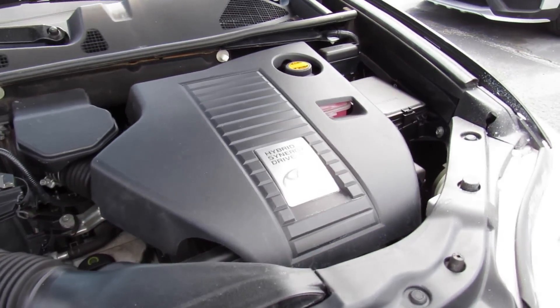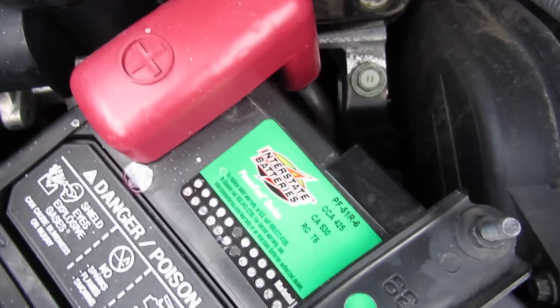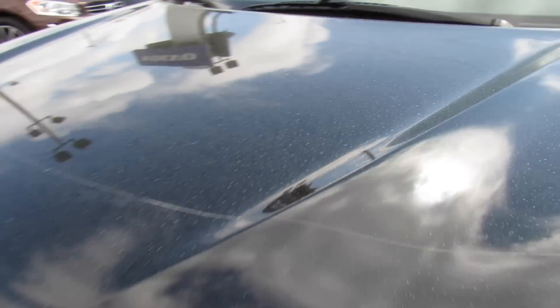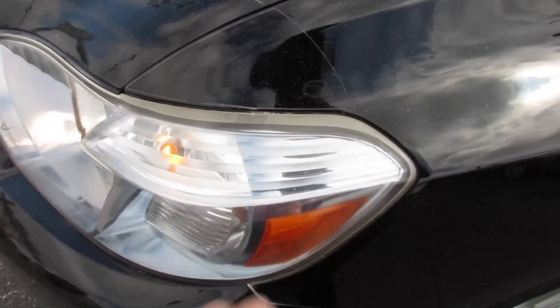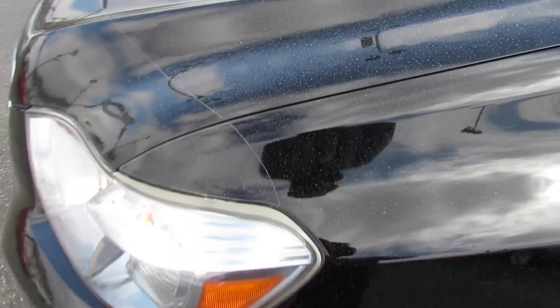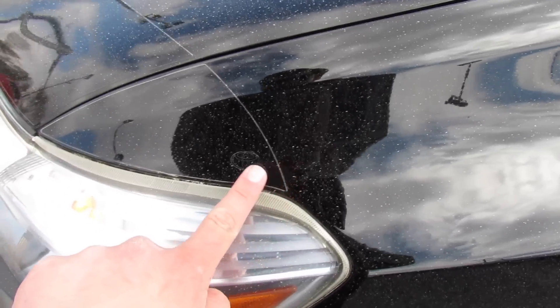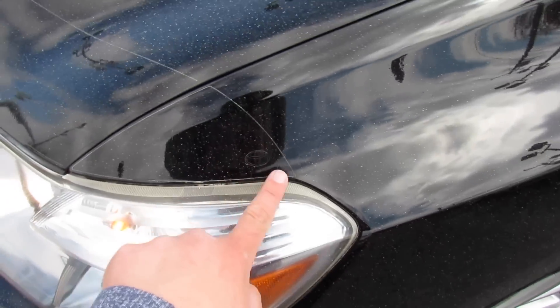It's a very smooth and surprisingly quick power plant in this vehicle, and of course being a hybrid you get fantastic gas mileage. This one does even have an inner battery. Also forgot to mention earlier in the video — this one does have a Toyota OEM clear bra installed to prevent rock chips and different things like that on the hood, and you can see it's definitely done its job.